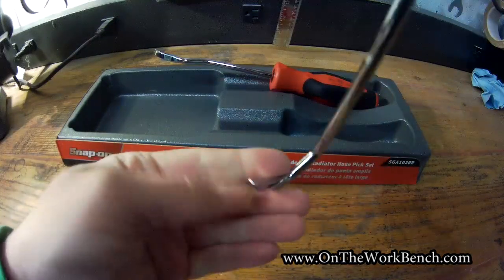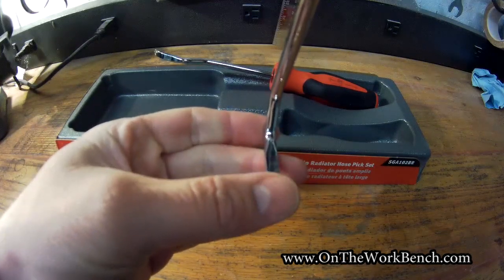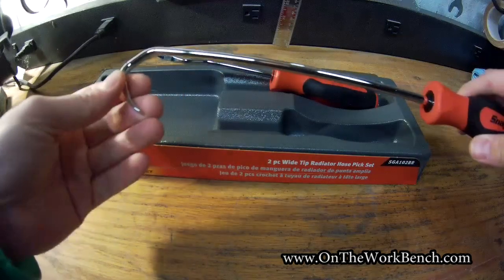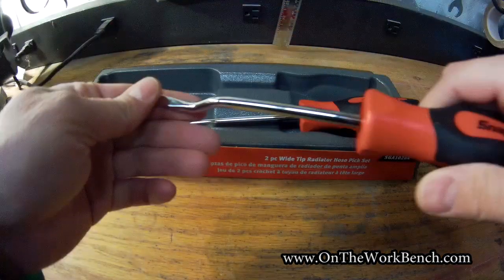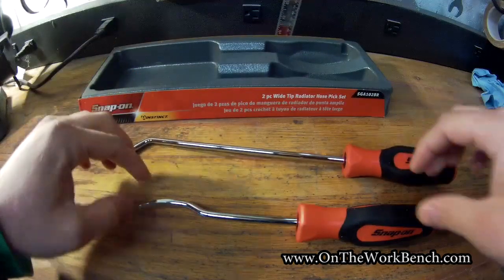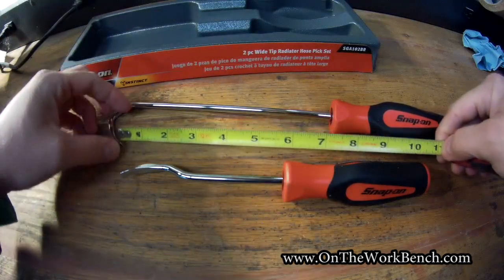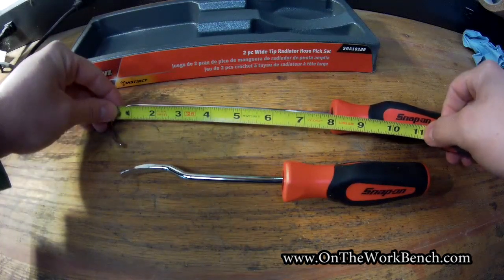Looking at the business end of the tool, you can see there's a wide, flat tip to help avoid poking holes in hoses. There are two types: this one has the hook, which is basically a pull, and the other has the same style blade but works as a spoon — so you've got a push and a pull. These are the only lengths available. From the top of the bend to the handle is eight inches, and the short run from the tip to the grip is five inches.